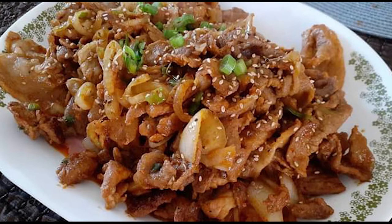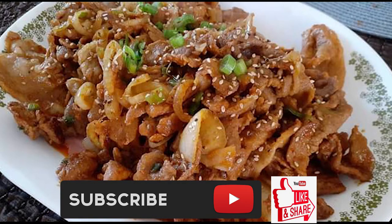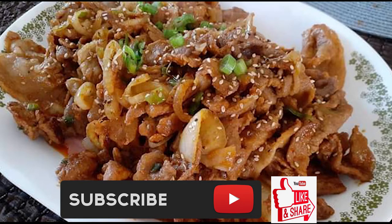If you guys like this recipe, please hit that subscribe button, like it, and share it. And until the next meal, thank you again for watching Watch Me Cook.